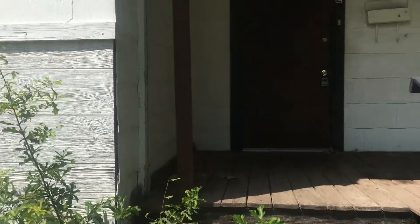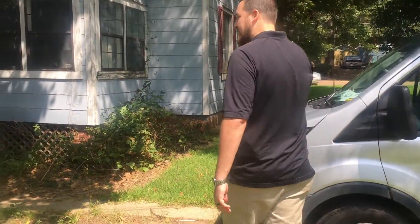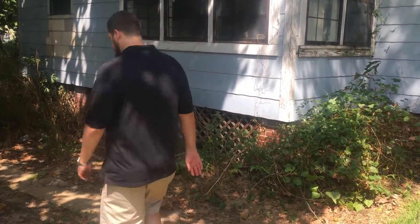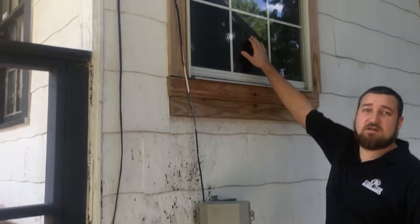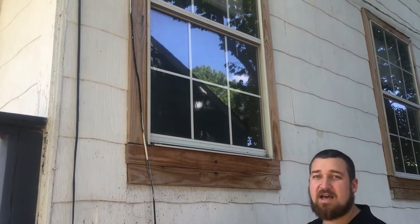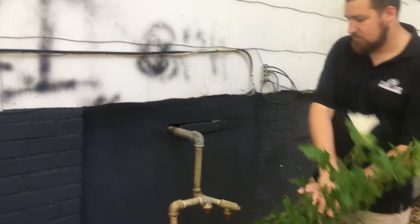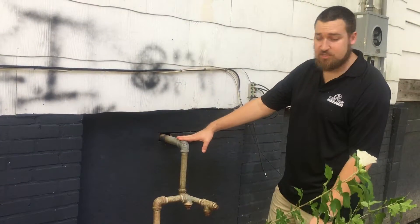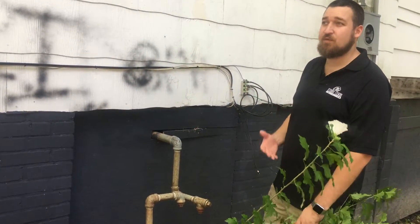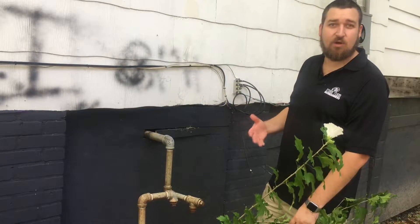And then if we walk around here, I don't know if you'll be able to see it in the camera, but we have a lot of broken windows. We're going to show you in future videos how to reglaze vinyl windows. This house also — the gas has been cut off. We'll probably do a pressure test before we decide if we're going to use the gas or if we're going to convert it to electric only.